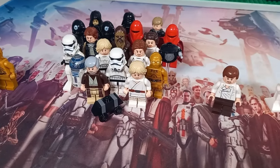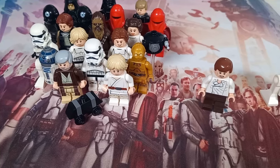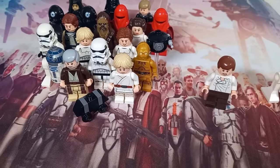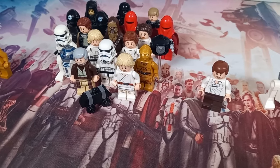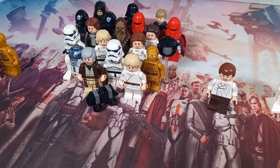The next minifigure is this Han Solo — if you can guess what UCS set this Han Solo came in, I'd be quite impressed. It is the UCS Slave 1. Boba Fett is the real grab for that UCS set, but I have the Han Solo from it. I got it in one of the many Desert Skiff and Sarlacc sets that we've now had.